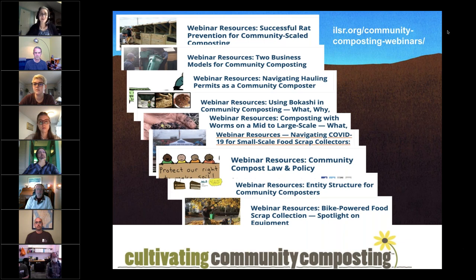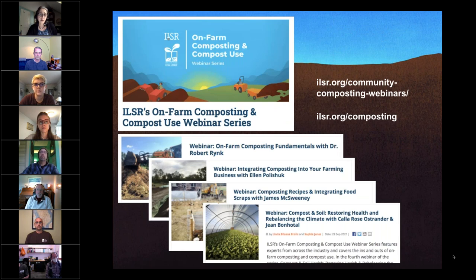We have a new series launched this year, this summer, particularly for farmers' interest in composting — our on-farm composting and compost use series. We just had one this week with Kala Rosa-Strander and Jean Bonatal on compost and soil. We have another one coming up in November on compost quality and marketing compost, and then our next one for community composters on how to test compost is December 14th.